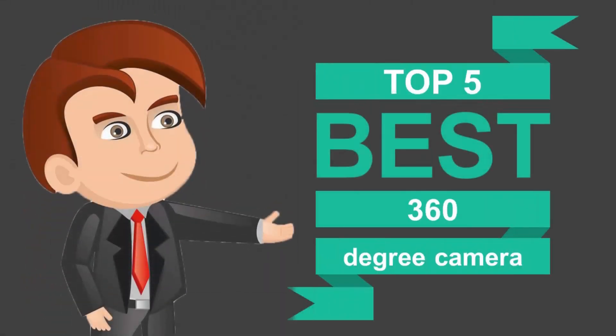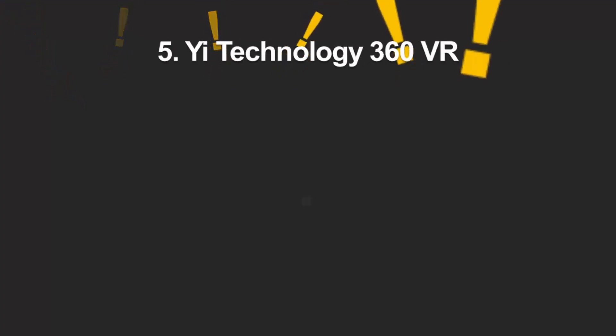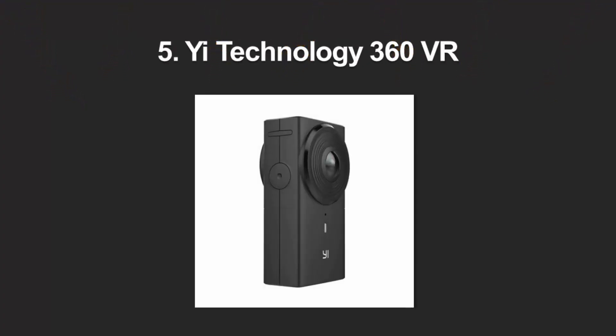Here we present the five best 360-degree cameras. Let's get started with the list.